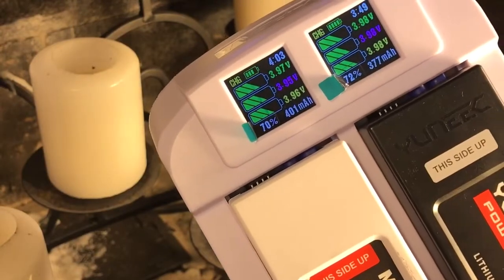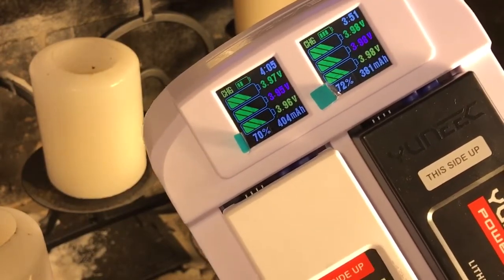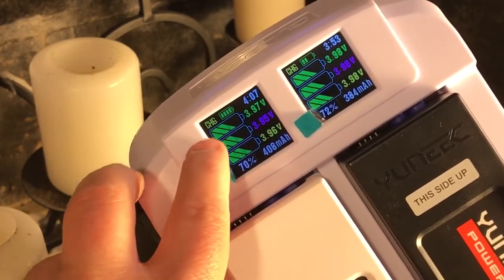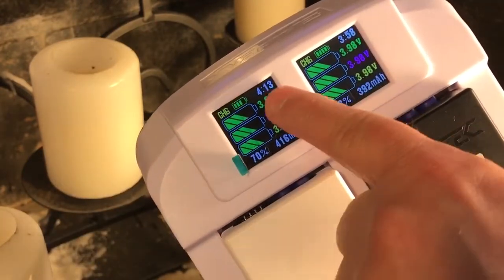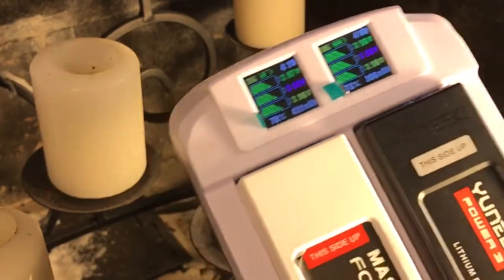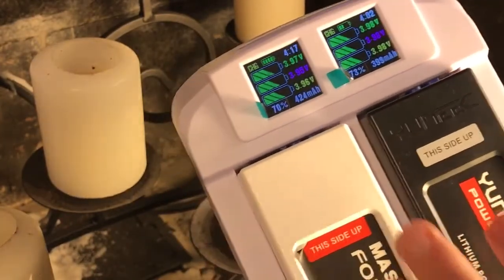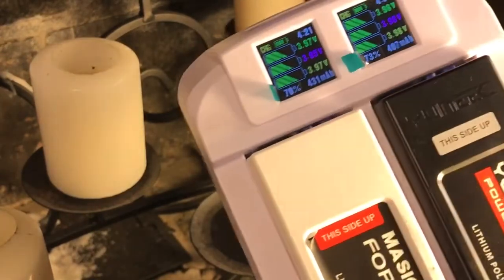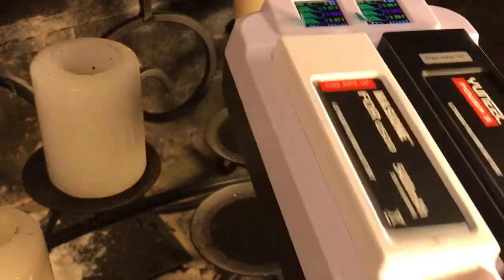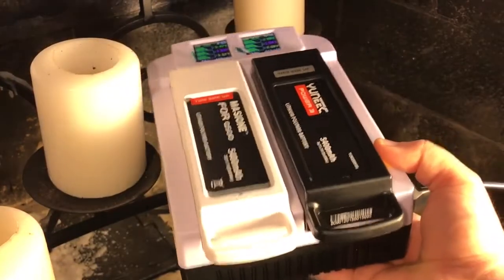And then at 99%, it will start balancing the cells, and then it will be a full charge. It will show you how long it took to complete the charge. So we'll let this run, and I'll come back when they're full. We'll see what it applied to each of these, see that it balanced out the cells, and then I'll discuss getting them out — that's something important.